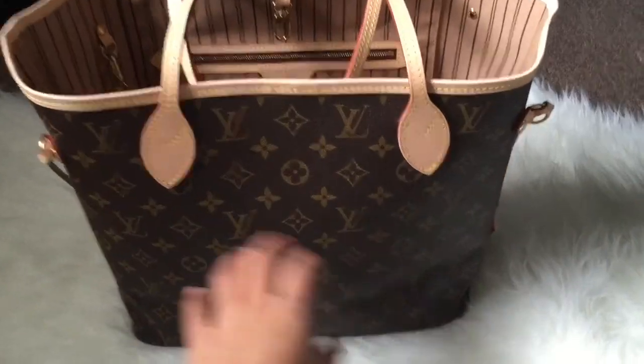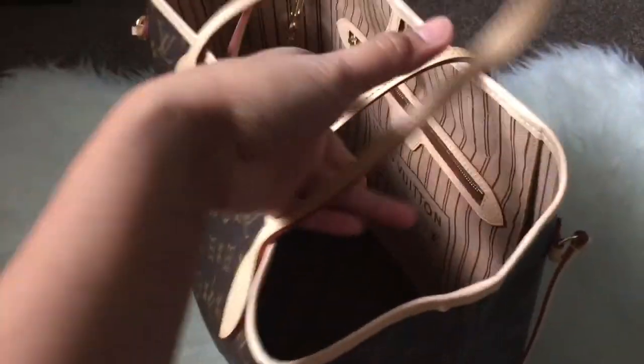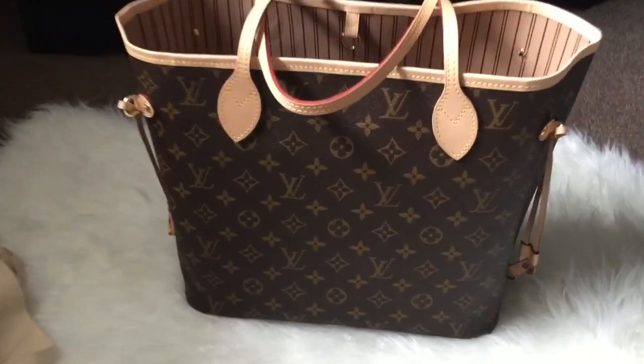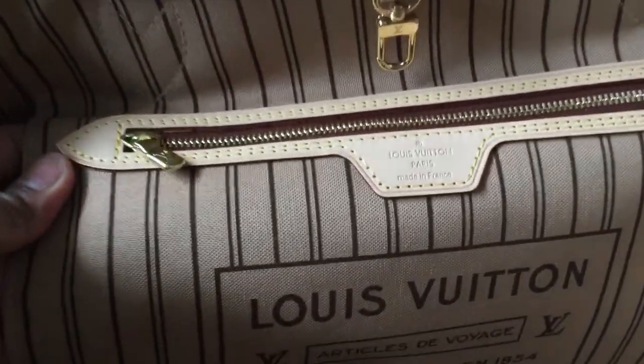Here's the inside — I know it's more basic and simple than the previous version. The newer version comes in three colors: red, rose ballerine, and beige. I got the beige because I always want to go with classic — you can wear it anytime and pair it with any color.